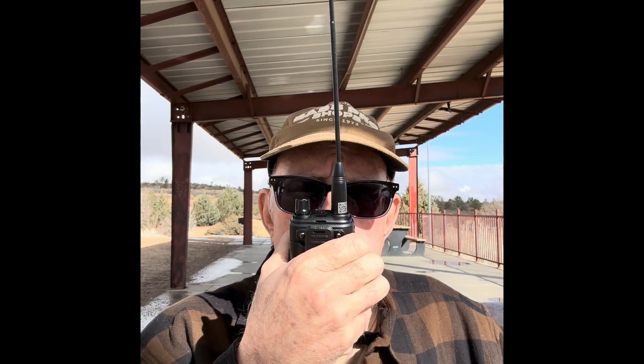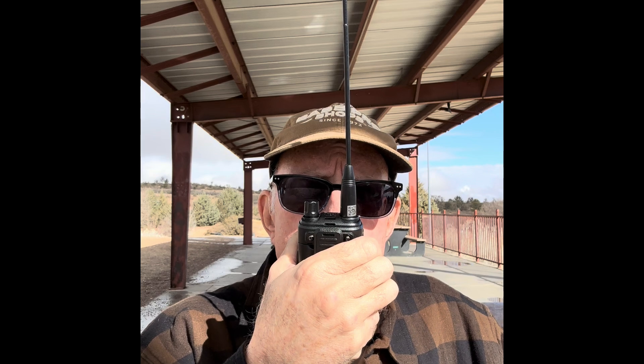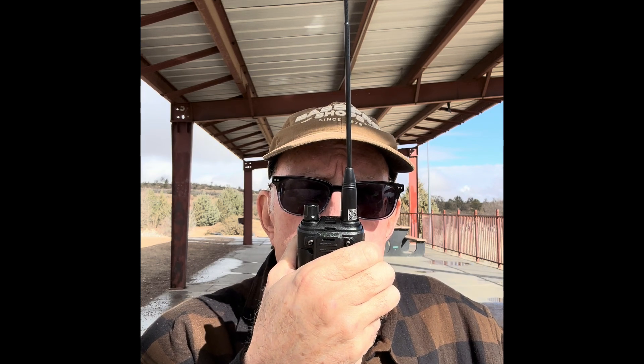I transmitted a test message: 'This is a test of a Nagoya NA320A antenna at Pioneer Park, N8DAV.' The antenna was able to get out; however, there was a little bit of static. I'm going to rate the performance of this antenna at about 7 out of 10. The signal stick that I tested previously was about a 9 or a 10 out of 10, so it did do a little bit better on this test.